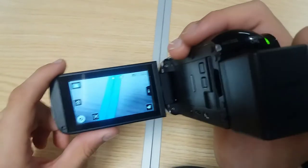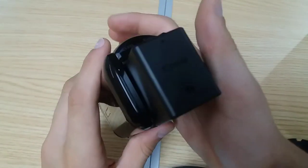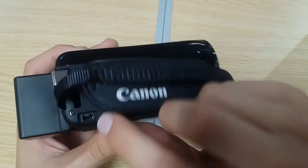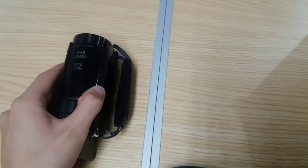Closing the screen turns it off — you can see that. The battery doesn't charge separately; you have to connect it while it's inside the camera and plug in the charger that comes in the box. One thing I have to mention is that it only records in Full HD — even at the lowest quality setting, I believe it's still Full HD only.